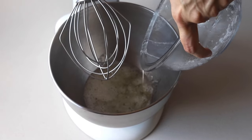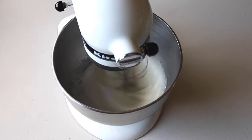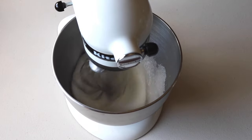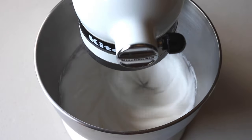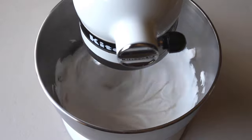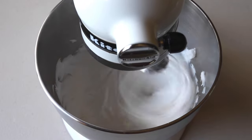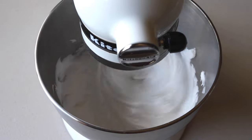Remove the syrup from the double boiler and begin whipping on low with an electric mixer. Then raise the speed and whip on medium for another couple of minutes. Time whipping and speed will depend on the mixer you're using. You want to increase the speed gradually until it's at medium-high speed and whip the egg whites until they reach stiff peaks.